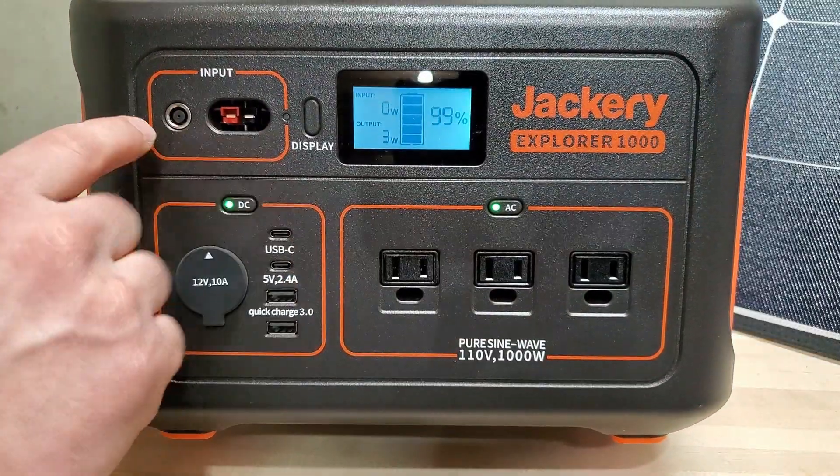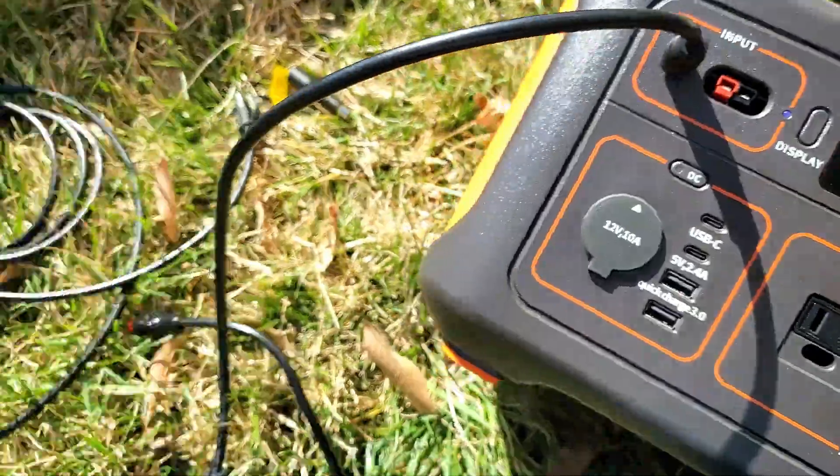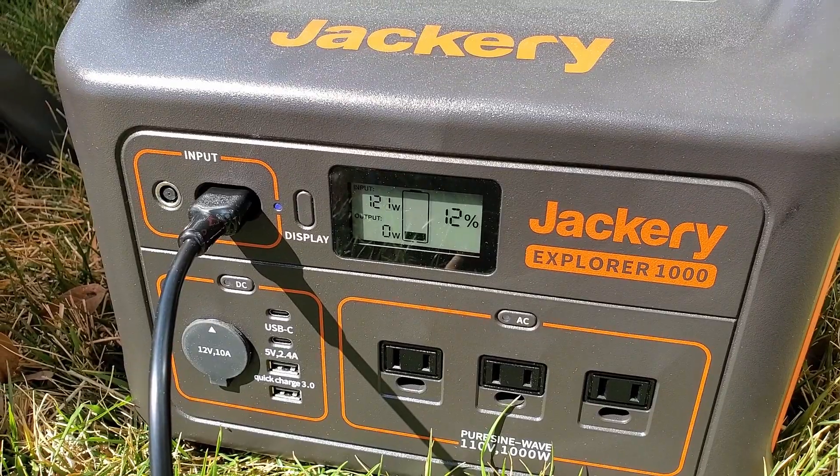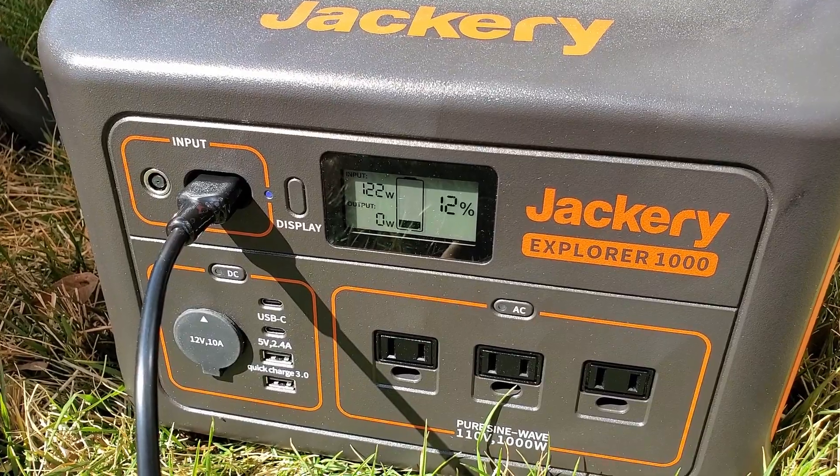For the charging input, you can connect a single Jackery solar panel, or use an adapter to connect up to two solar panels combined for charging through this port.